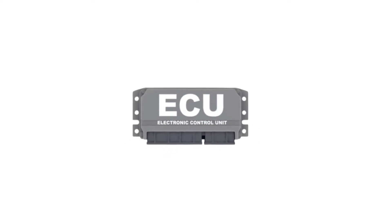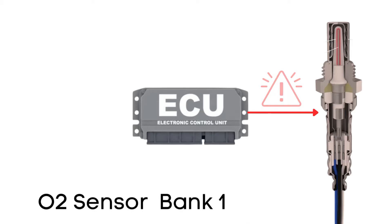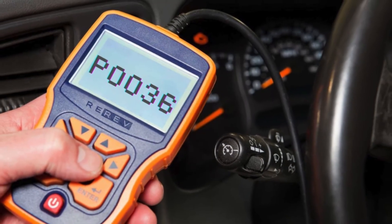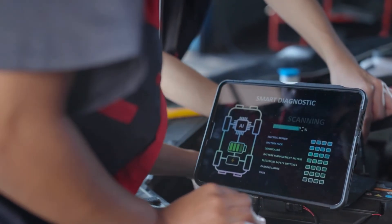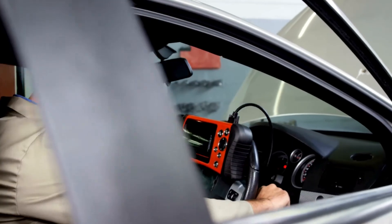The ECU regularly checks this heater circuit to make sure it's functioning properly. If the ECU detects a problem with the heater circuit in the oxygen sensor on Bank 1, Sensor 2, it triggers the P0036 code. Now that we know what P0036 means, let's find out how to fix it. Troubleshooting P0036 involves several steps, and we'll discuss each one in detail.